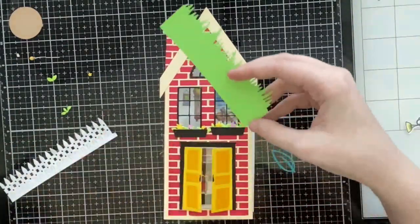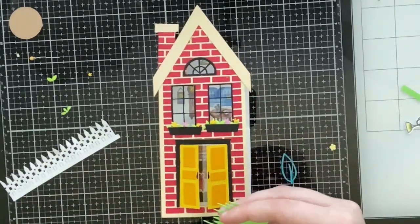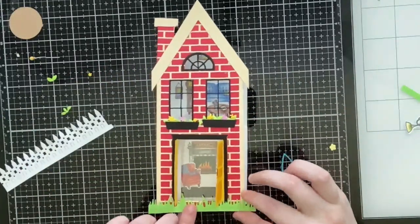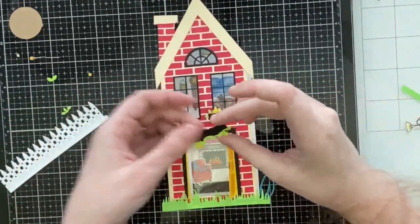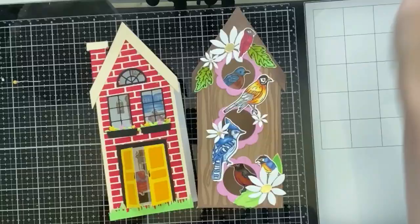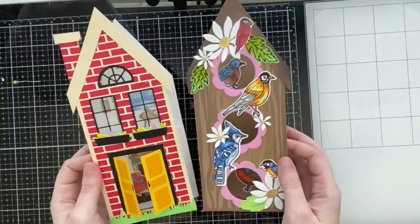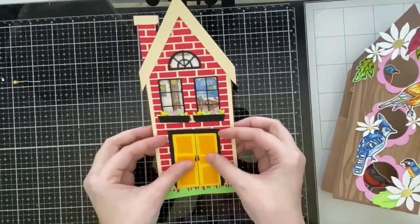You can also add a picket fence to the bottom of your house, but since I'd already glued down the door I went ahead and just added grass to the bottom. From the Rose Trellis stamp set there's a cute little sleeping puppy and sleeping kitty you can add to the grass as well. Off camera I added a sentiment to the back of the card that says 'Sending you many years of happiness and love in your new home' — I stamped that on a heart. I love that you can still add a sentiment to these cards.